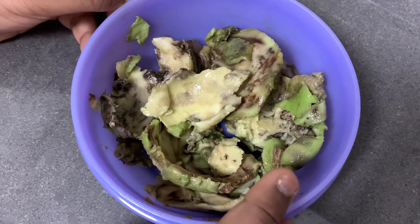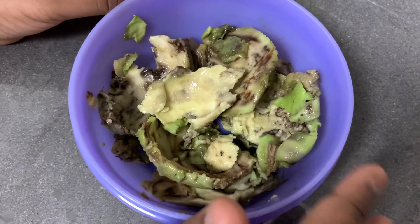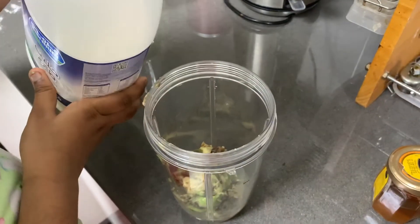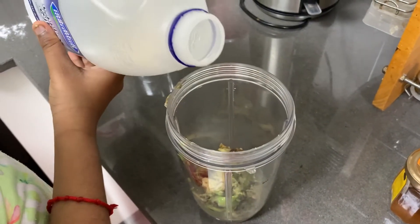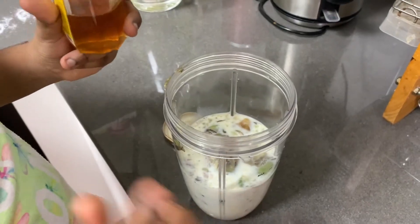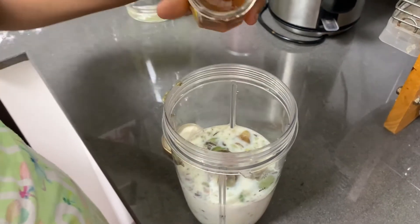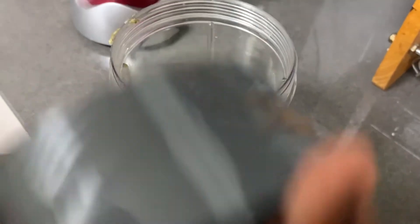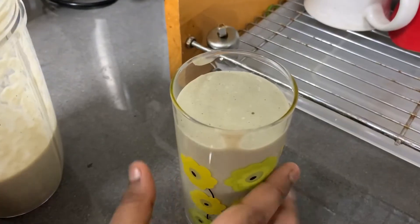Now I will show you two types of making avocado butter juice. I've peeled the skin and removed the seed. Now let's transfer it into the jar. I will add milk, and for sweetness I am using honey instead of sugar.